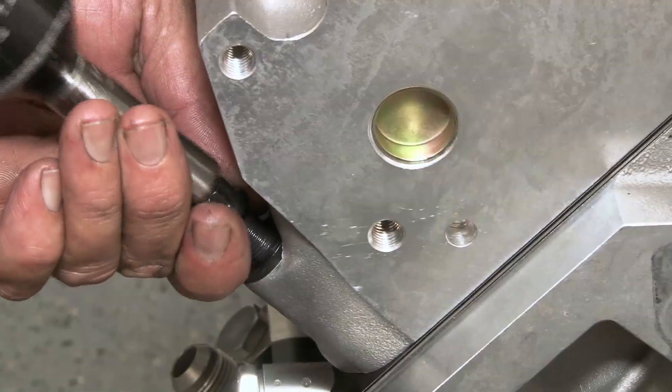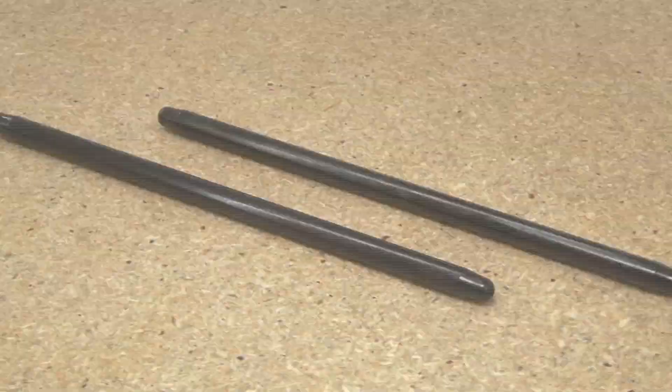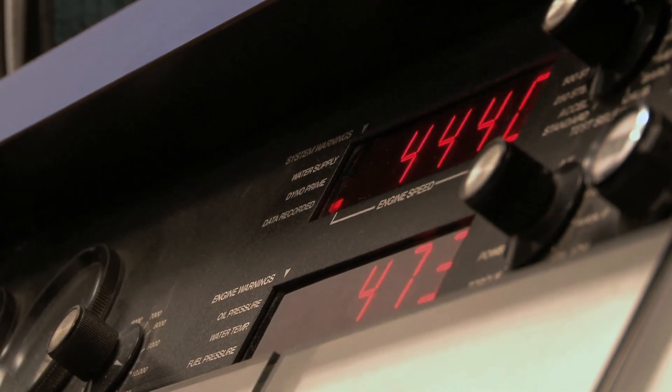These dual spring machined heads are perfect for the big power we're looking to make. Counting a full complement of COMP valvetrain components, including COMP's valve springs, push rods, and short-travel tie-bar mounted hydraulic roller lifters, there's no doubt that our big-cube LS7 is going to be seeing some high RPMs.